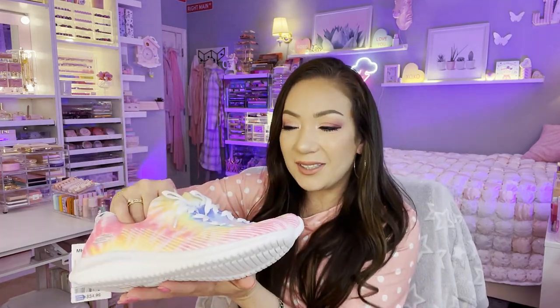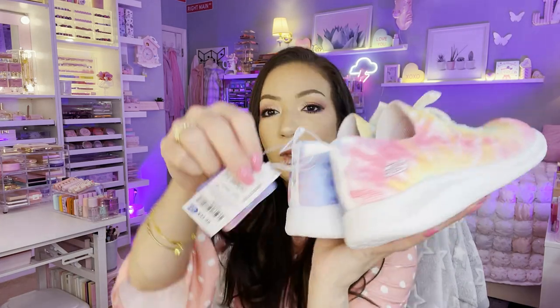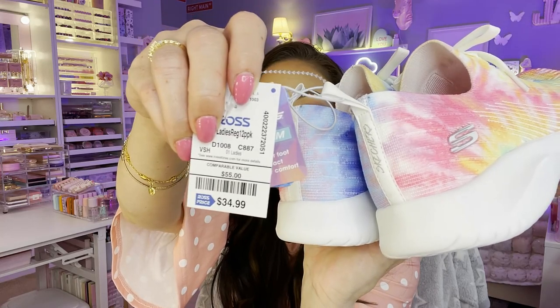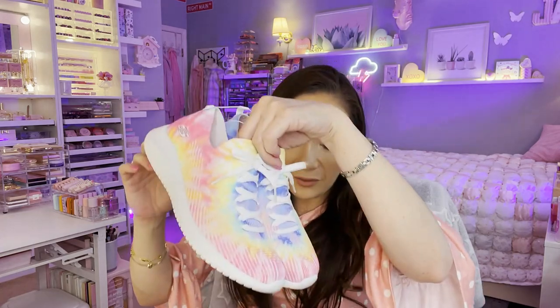I also found Skechers tie-dye lightweight tennis shoes at the last minute. They're little slip-ons — you don't even need to undo the laces — very stretchy, very lightweight, with memory foam inside. I got size 7, the only one left, for $34.99. They're machine washable — cold water, air dry, gentle cycle. I think this is so cute, it was an awesome find and very comfortable!